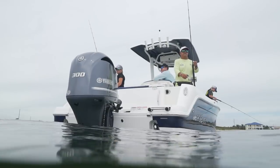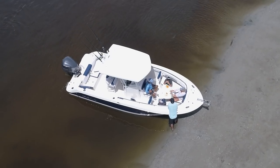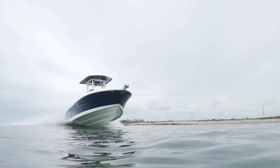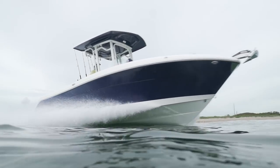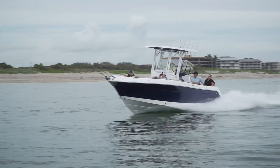This boat is geared towards the guy who's going to do some fishing but really wants to take people out to have a good time and relax. One thing that's really important to family boaters is safety, and this is a really able sea boat. It has a 22-degree dead rise on the bottom, and watching it run from the outside all morning, it ran like a champ.